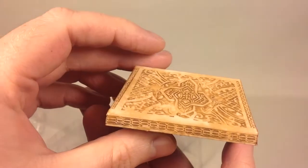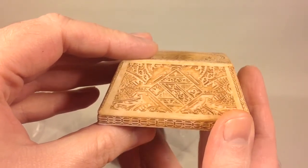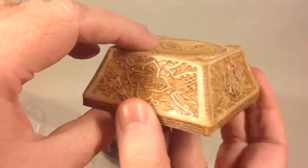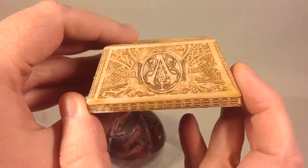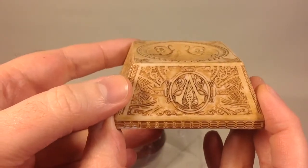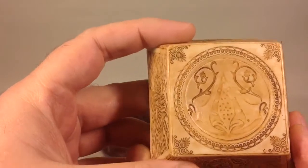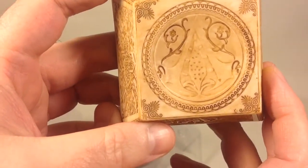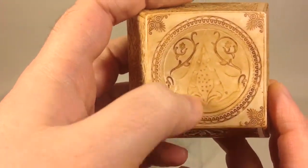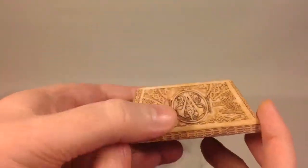It looks sort of like some kind of bone material, but it's plastic. You've got nice details on both sides of it, and on the back as well. On the front you get the Assassin's Creed logo or symbol.